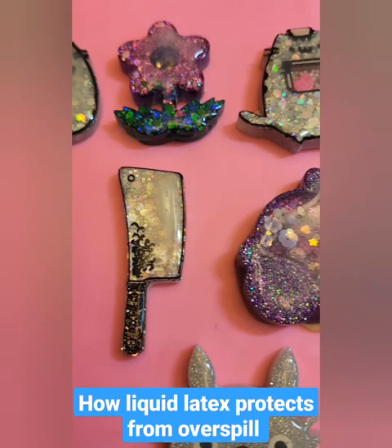This is a quick video to show what it looks like when it is dried and then it's now ready to get the back domed.